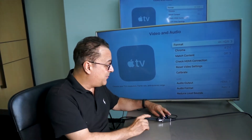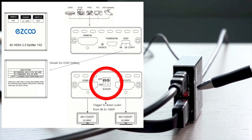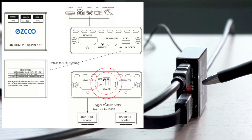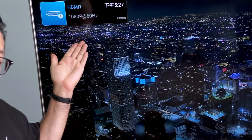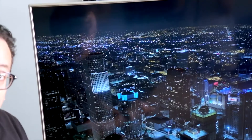Let me give you a show. Here are the two switches that control my two different TVs. I can scale down either one from 4K to 1080p. By simply changing the switch on the bottom, as you can see, this TV is now at 1080p while the other one is still at 4K.